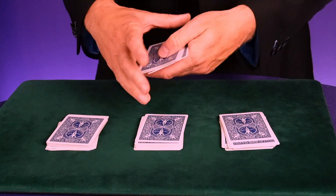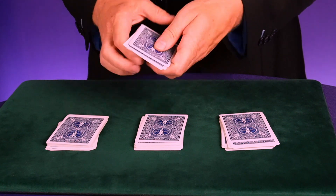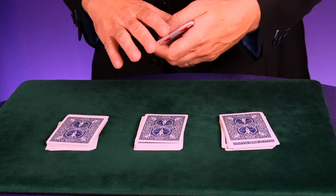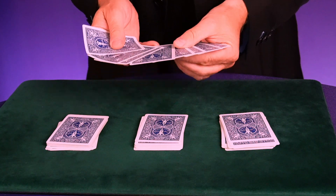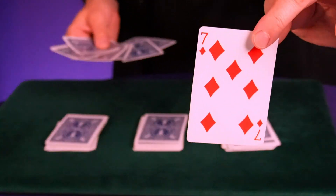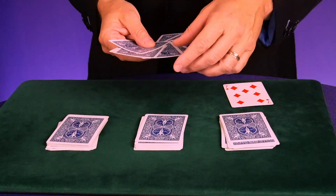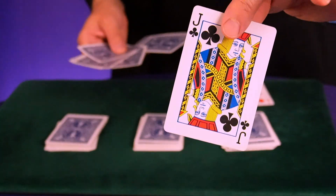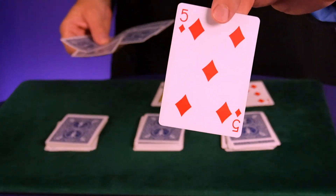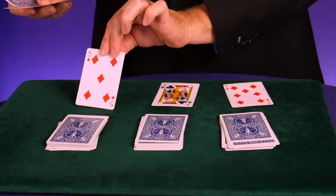Once you've done that, you're going to be left with the remaining stack of cards. You can allow a volunteer to shuffle these cards, or you can shuffle them yourself. Then you're going to allow three volunteers to choose three different cards. Let's say they choose the seven of diamonds, then the jack of clubs, and finally the five of diamonds.